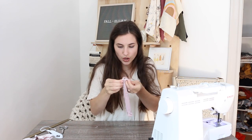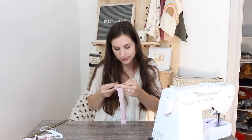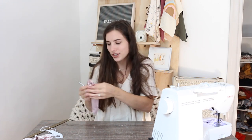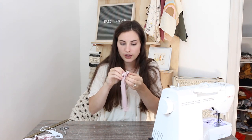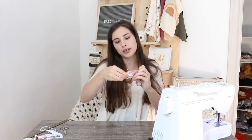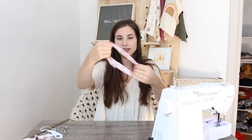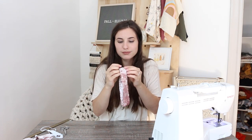After you have sewn those two pieces together — and we do this just because it makes the finished product look nicer — out of the sides that we left open when we first sewed it up, you can pull the whole thing through to make the loop. So now it's the right side out and right here is where we just sewed around, which just makes it look a little nicer. So this will be our scrunchie.